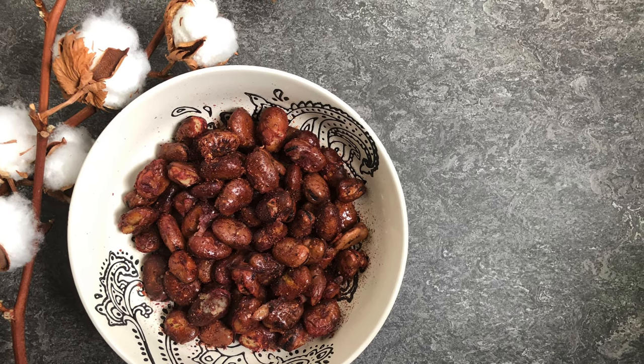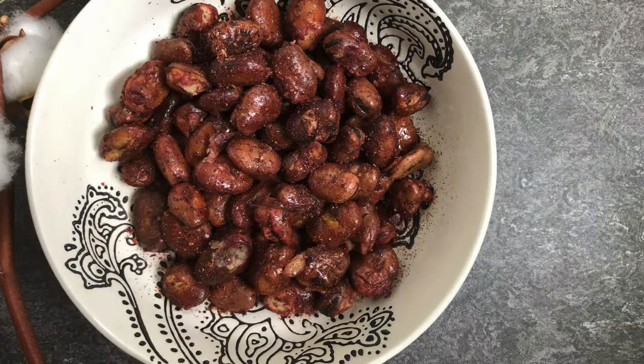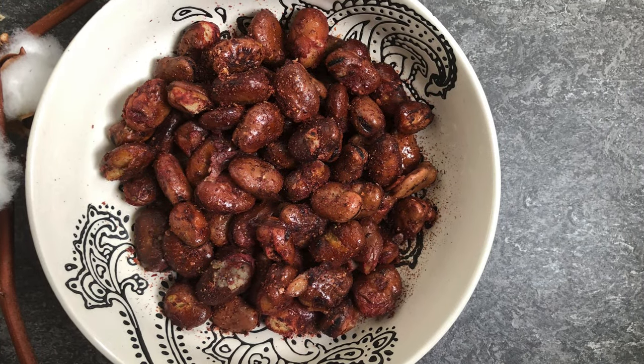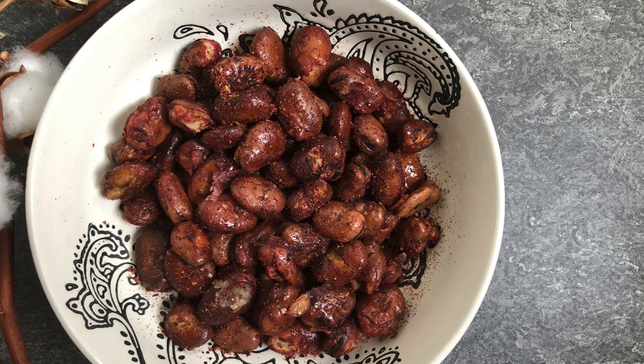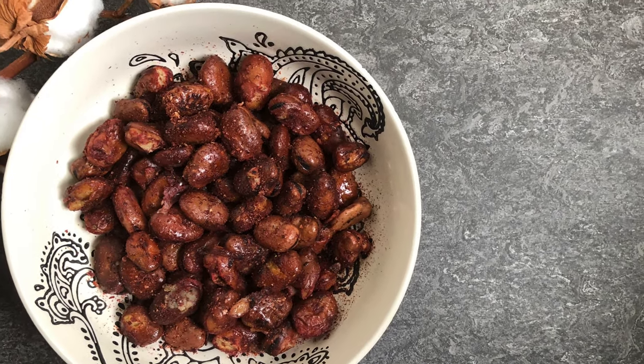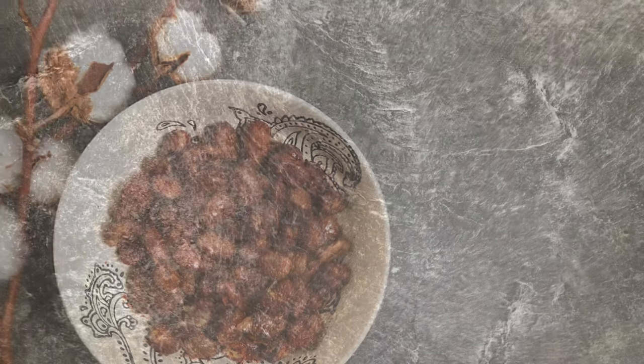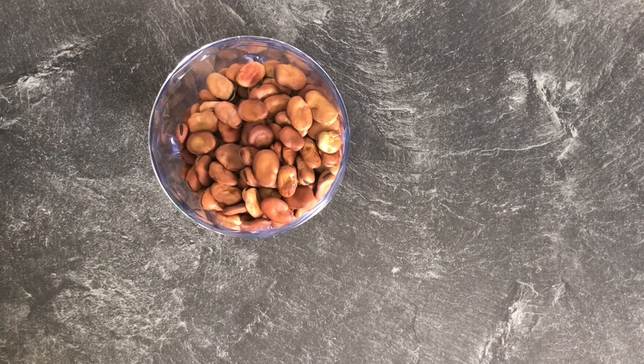Today we're making a Kurdish street food snack with broad beans and sumac. Welcome and thank you for getting this channel to yet another milestone. If you haven't already, please make sure you click that subscribe button — I post new Kurdish recipes every week. Now let's get started.